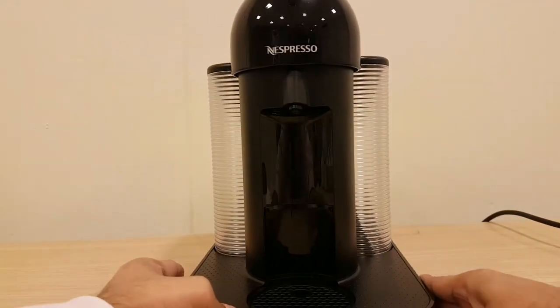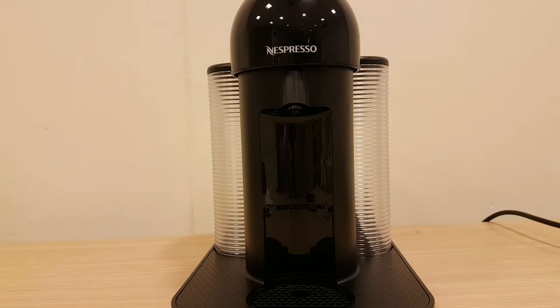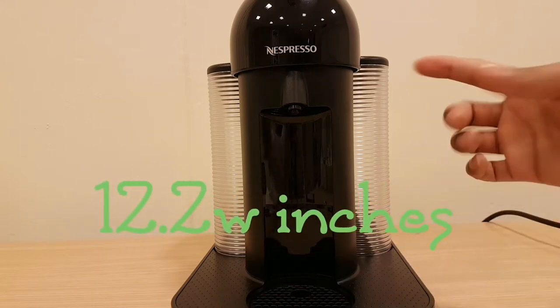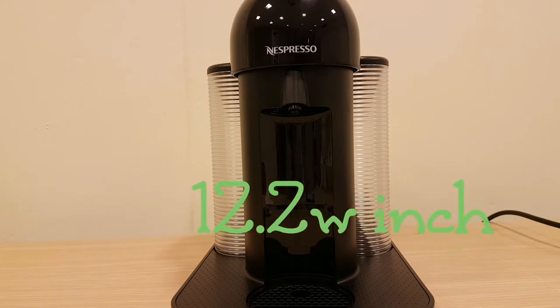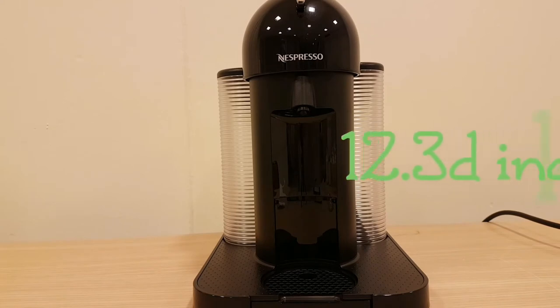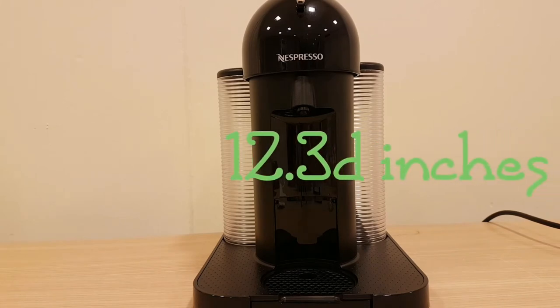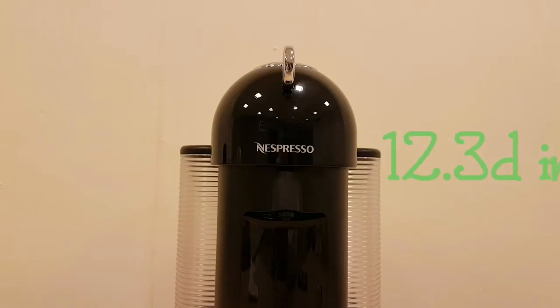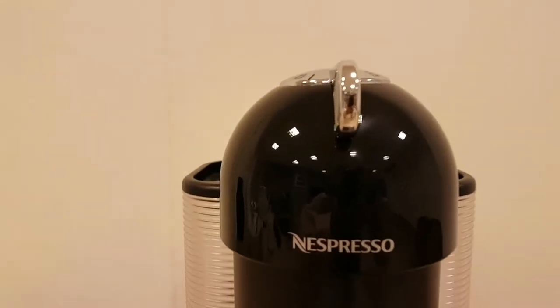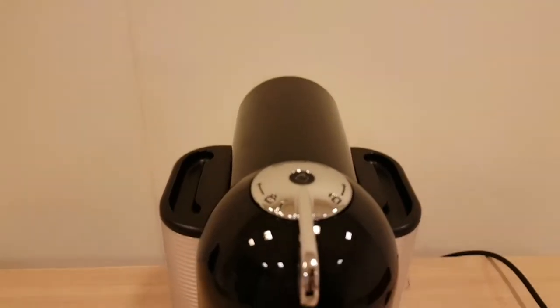This one doesn't need to be plugged in to open. The width is 31 centimeters and the depth is 31.3 centimeters — I'll leave all the details on screen and in the description. The key thing about this range is that you don't have to have it plugged in, because it doesn't have that automated function.